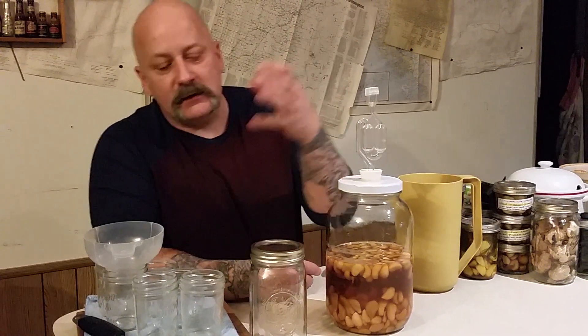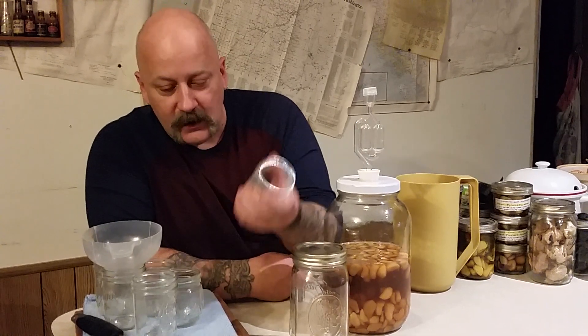Once I open a jar, I keep it in the fridge just to make sure — basically you're letting in bacteria from your everyday air, so you want to keep it from getting moldy or getting unwanted bacteria in.